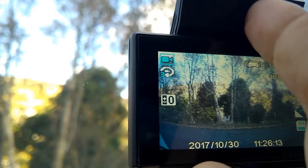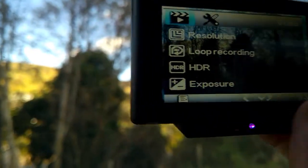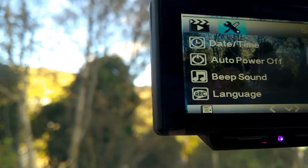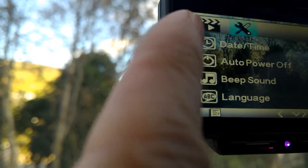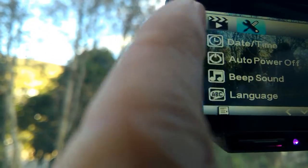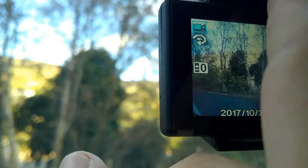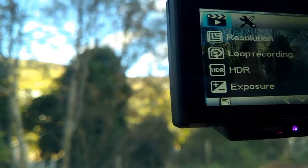Now whichever one you're in — so let's go to the camera screen — if you then go up to this button here and press it, that takes you into all the options. If you press it again it takes you through to two menus: one is about taking video and the other one is about setting it up, so setting the date and time and everything.